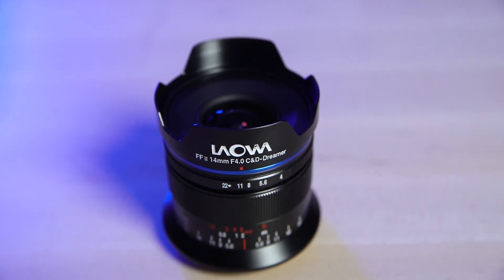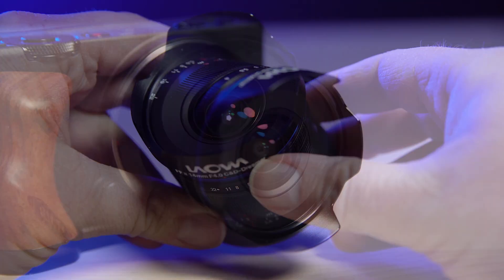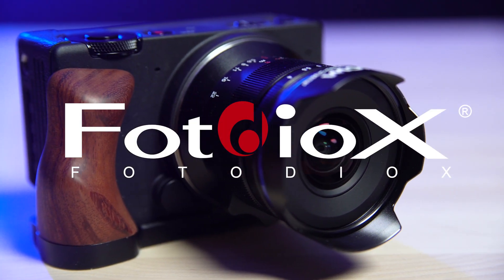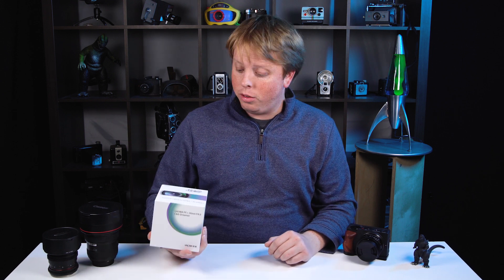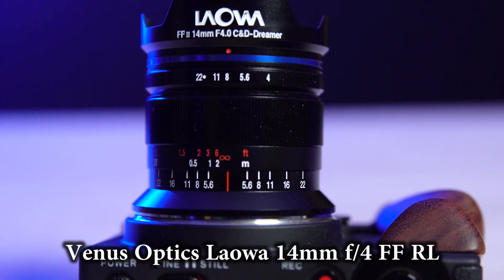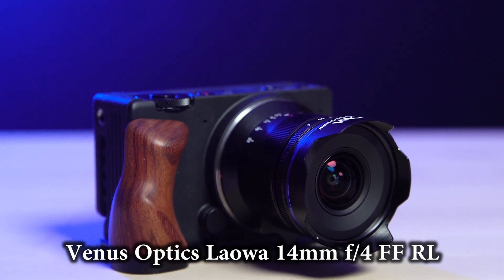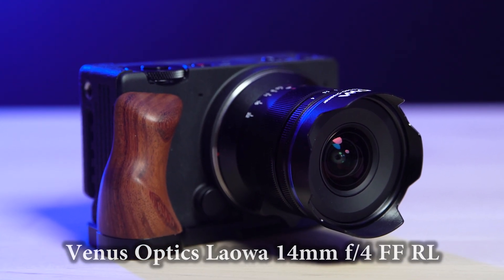Today we're taking a look at the Laowa 14mm Zero-D lens for full frame mirrorless cameras. Sean here with photodeox.com — recently Laowa approached us and asked if we'd review this new lens. This is the Laowa 14mm f4 C&D Dreamer. This is the L-mount version, but they have versions for other mirrorless full frame cameras as well. Let's unbox it and take a look.